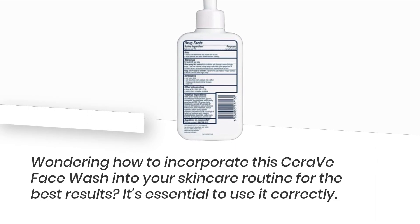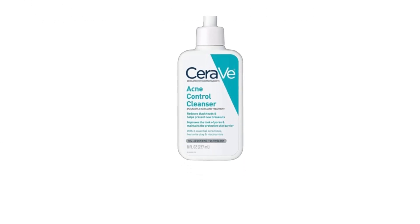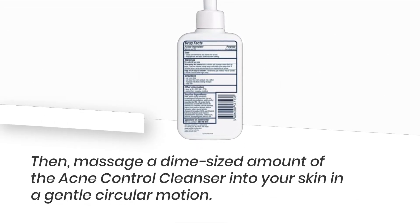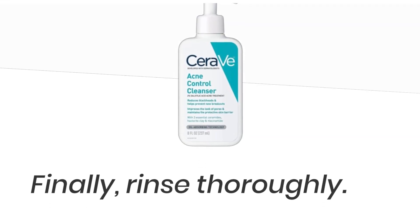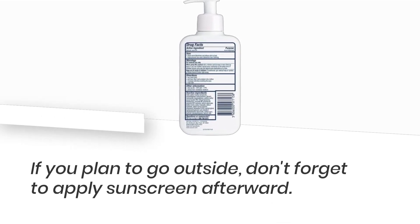Wondering how to incorporate this CeraVe Face Wash into your skincare routine for the best results? It's essential to use it correctly. First, wet your skin with lukewarm water. Then, massage a dime-sized amount of the acne control cleanser into your skin in a gentle circular motion. Finally, rinse thoroughly. If you plan to go outside, don't forget to apply sunscreen afterward.